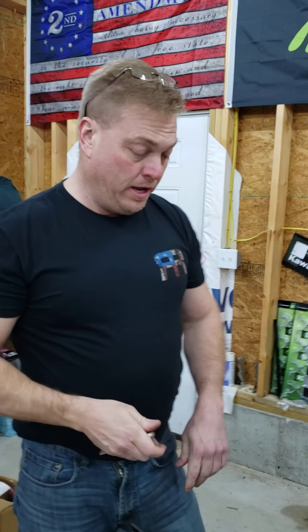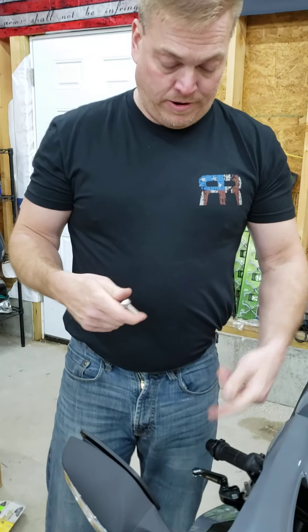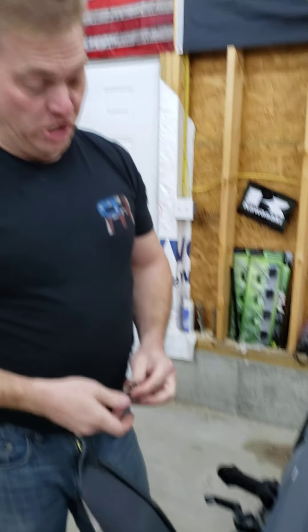Now we're going to do the front brake lever. These cheap Chinese ones look okay, but they're cheap — they're junk. I do not like it. I am going to remove it.